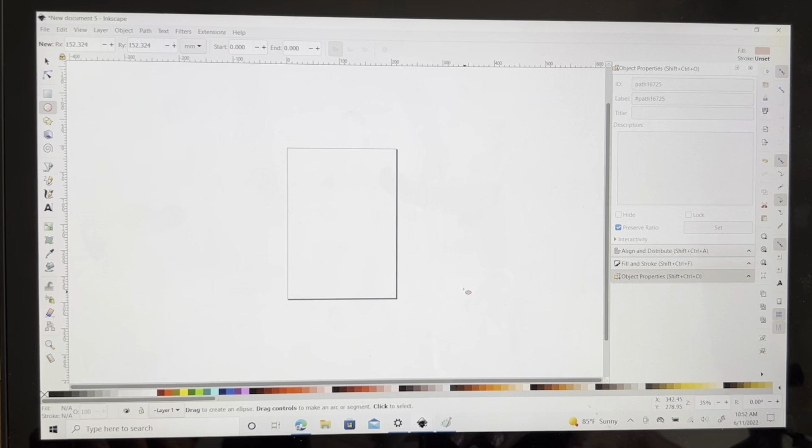So first I go to Inkscape. It's my preferred program. I feel pretty comfortable with it. It's easy to use.